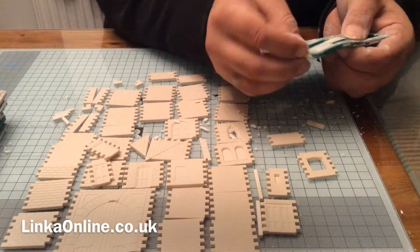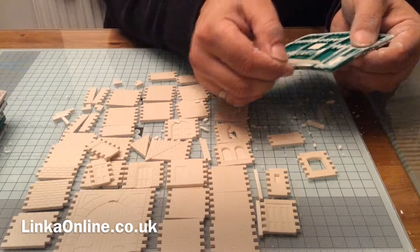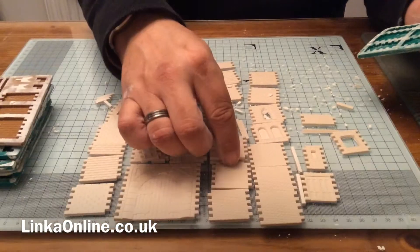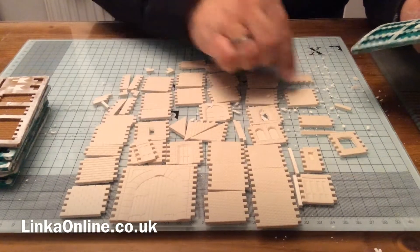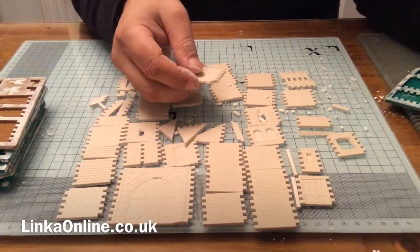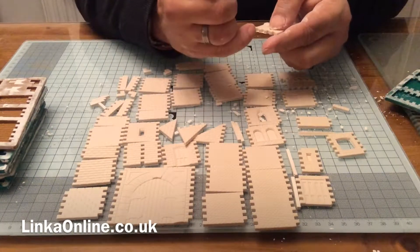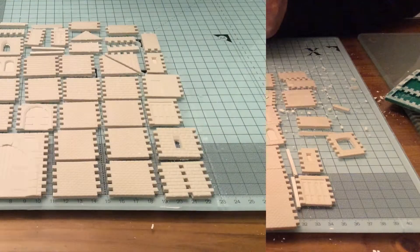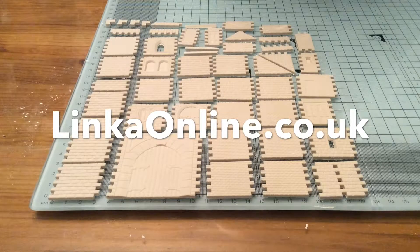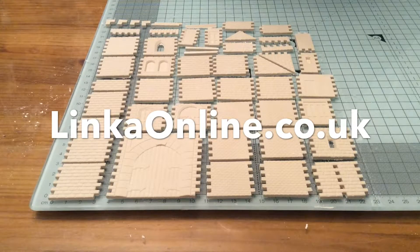That piece always comes out easy — on the little corner of the roof. And that's pretty much it guys — there are all the pieces. Let them dry. Bit of tidying up from the edges and we're done. There we go — there are the pieces. I think you'll agree they're in pretty good condition. Little bit of cleaning and polishing to do once they're dry. That's a pretty good set of casts — we broke a couple but you're always going to get a couple of those.